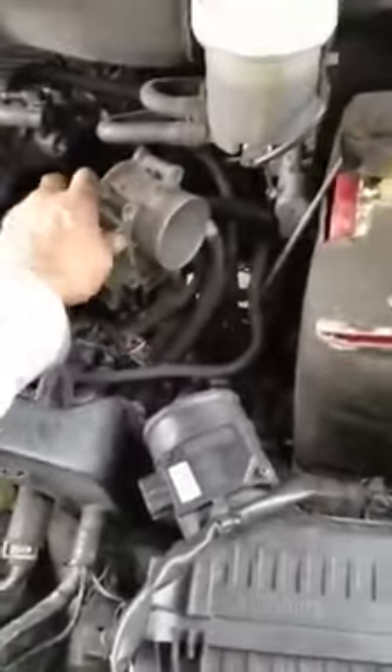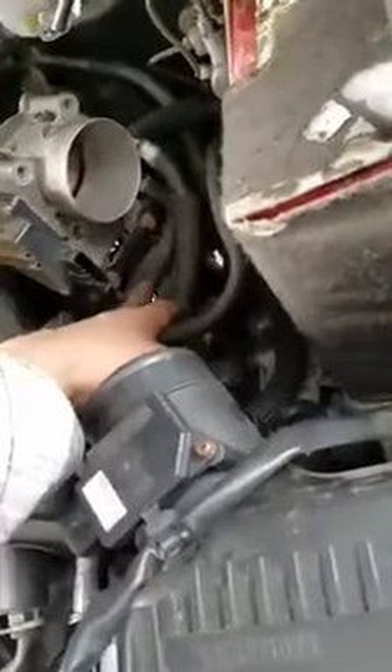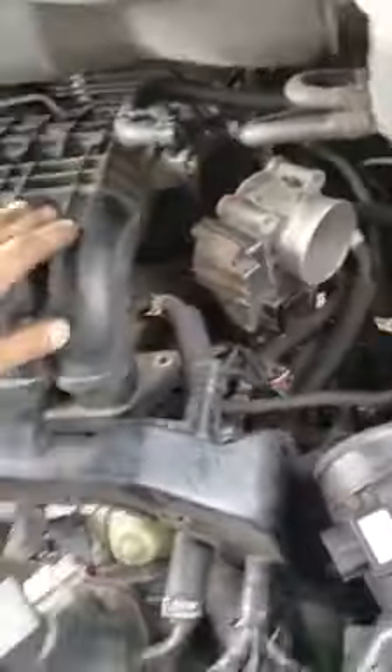The throttle body is held down by a bracket — there's two bolts right there. I saved time by not wasting fluids; I left it connected. Took the four bolts out — removed one, two, three, four.